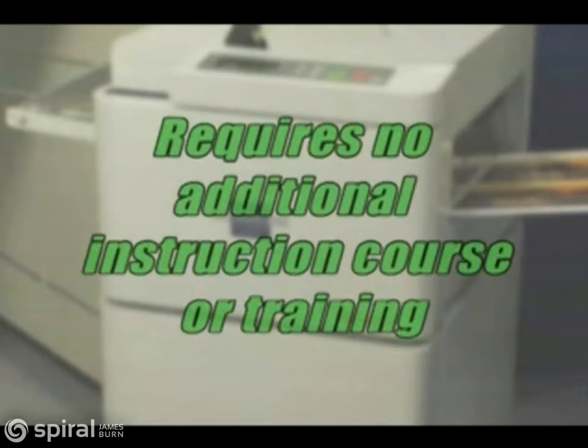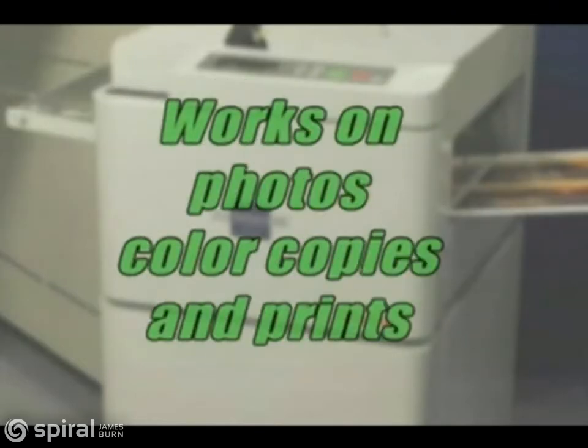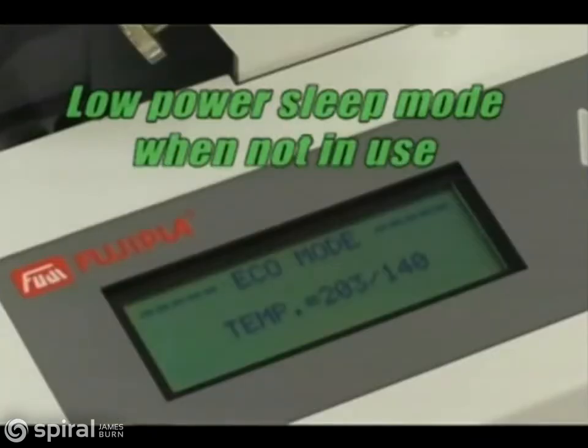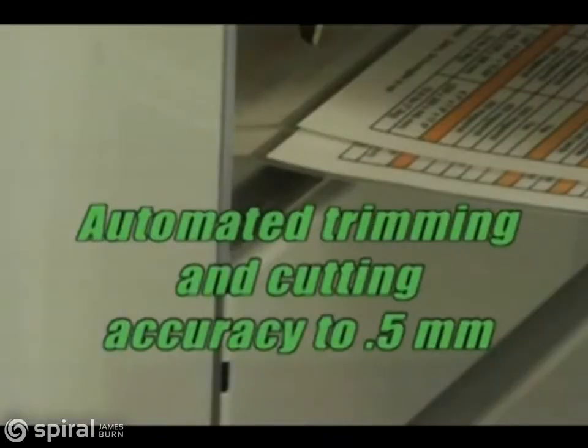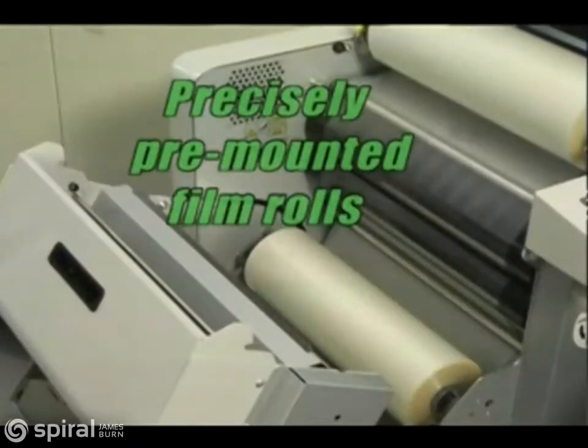The ALM accommodates all printed sheet sizes — eight and a half by eleven to twelve by eighteen — and works on photographs, digital copies, or prints. The machine goes into a low-power sleep mode when not in use and wakes up in just seconds when needed. Automated trimming and cutting is accurate to a tolerance of 0.5 millimeters.